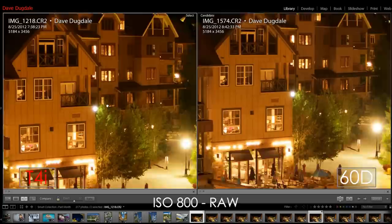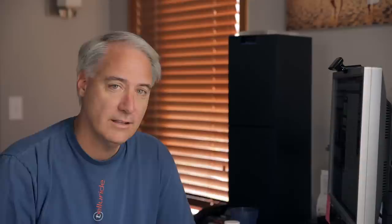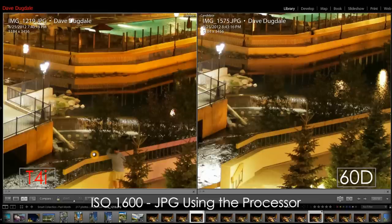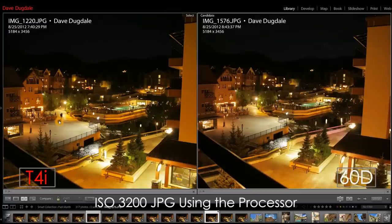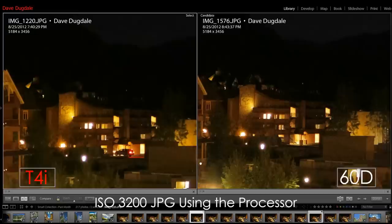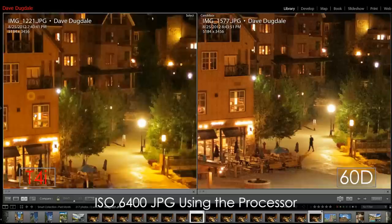My guess is we're bypassing the processor entirely when shooting RAW, since the images look the same — both have the same pixel count. It's possible the T4i has some special layer or dedicated pixels just for autofocus and movie mode. When we shoot JPEG, which does use the processor, moving up to ISO 1600 I'd expect to see less noise from the T4i, but I'm really not seeing it. Moving to ISO 3200, I expected the 60D to start suffering, but again not much difference. At ISO 6400, I'm not even seeing any color shift or one getting significantly noisier than the other.